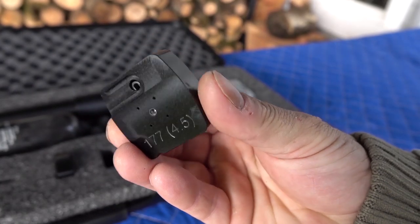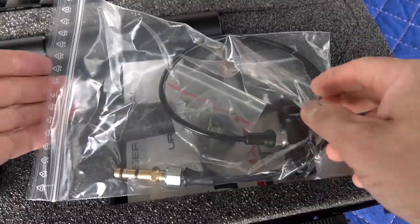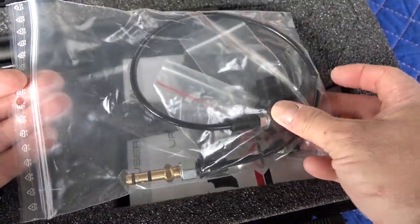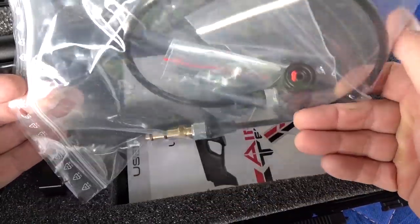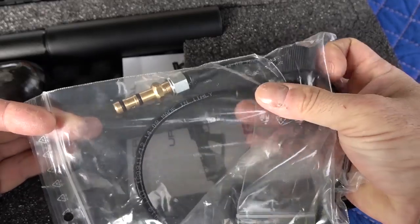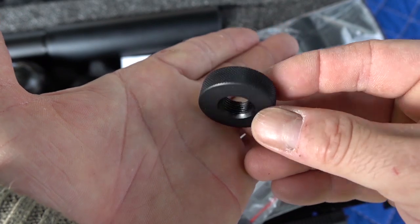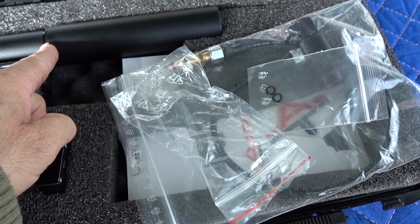These magazines are actually made of metal, so we'll go over those in a little bit — how to load them. Inside the case you got some sort of fill whip. I just take this off and put it on a 1/8 Foster fitting quick disconnect. And it looks like we got a thread protector for when you want to take your moderator off.